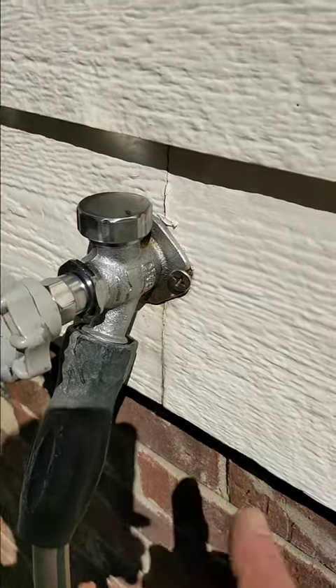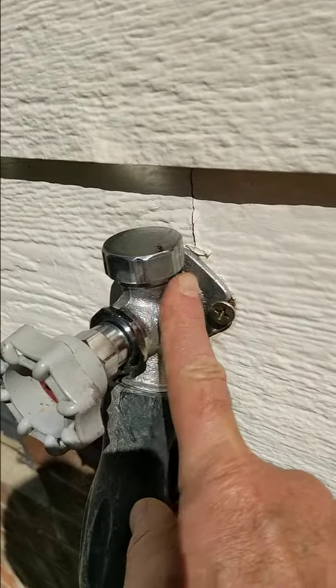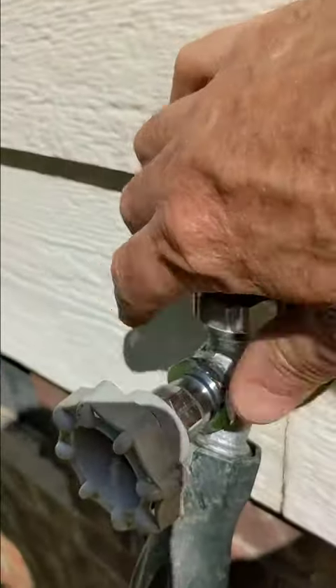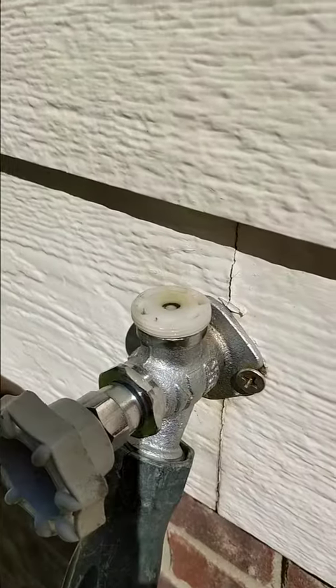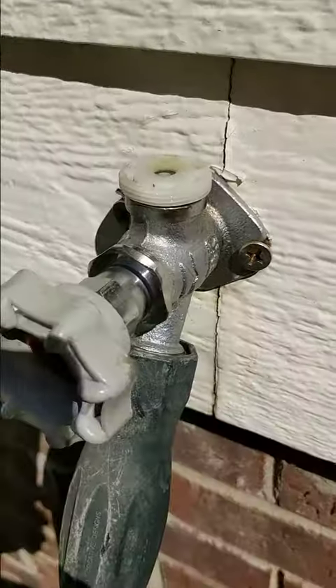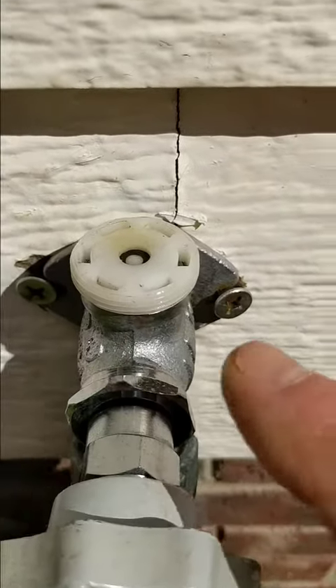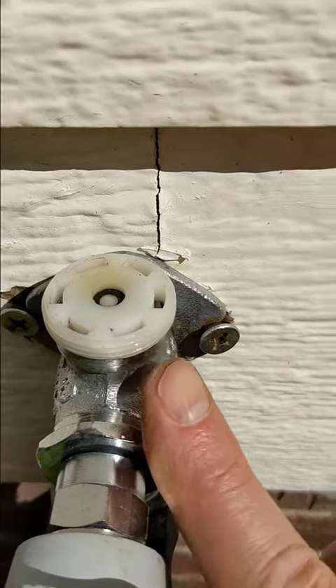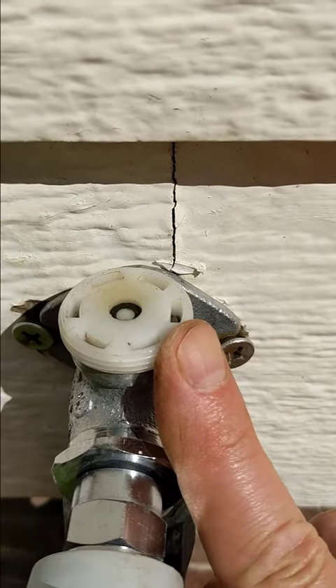I turned this on and it was leaking right around here. This is the backflow preventer and this is the plastic lid. I'll take that off and there you can see the preventer, and inside there's a little black plastic disc that's on top of a little thing that rides up when the pressure comes in.